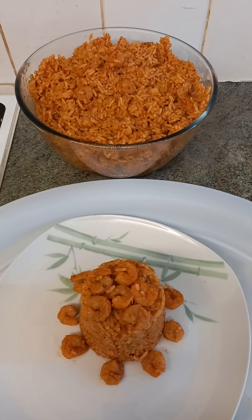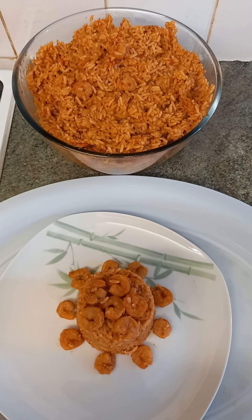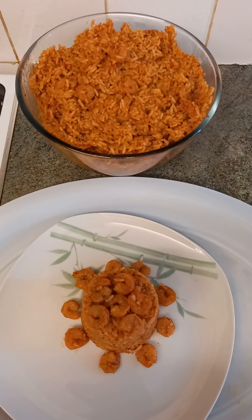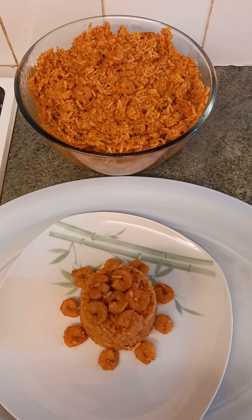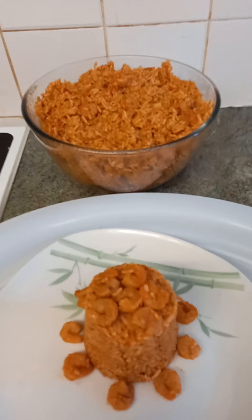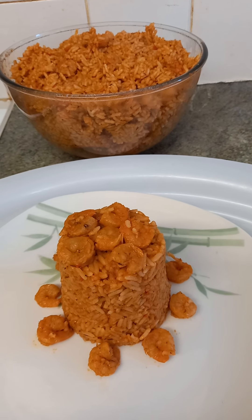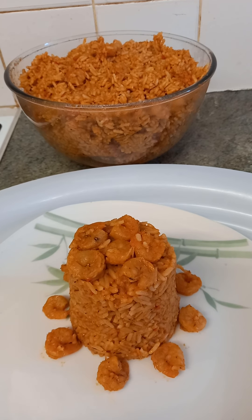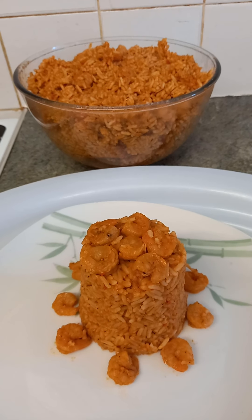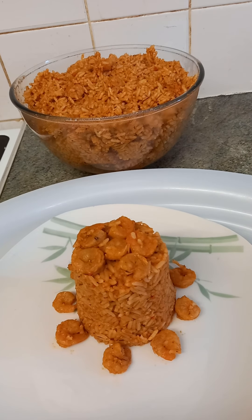Here is the microwave jollof rice! If you like what you see, please kindly press the like button, comment, and share the video so other people can see it as well. Very nice and quick and easy microwave jollof rice. Your feedback is paramount — without you watching, we wouldn't be encouraged to do more videos. Thanks, have a nice day, and ciao!